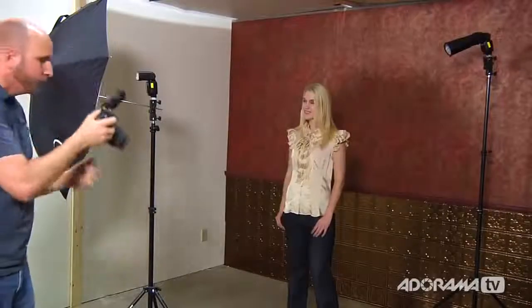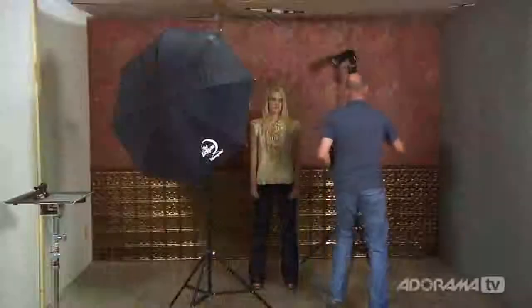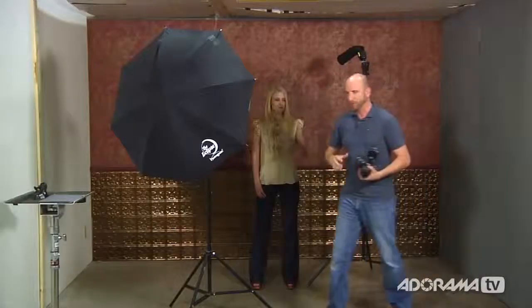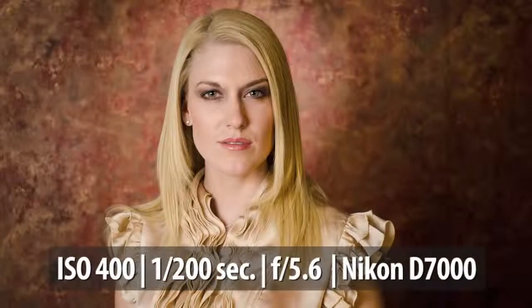We've got that highlight just like we wanted it. For a different look, I want to silhouette the background — so I'm pointing the snoot light at the background, not at Julie. That gives a nice glow around her head and helps separate her hair from the back wall. So there you have it — five different lighting setups for a very small home studio, all very affordable: on-camera flash with bouncing, Gary Fong light sphere, umbrella for soft light, the snoot for dramatic vignettes, and finally the snoot and umbrella combined.